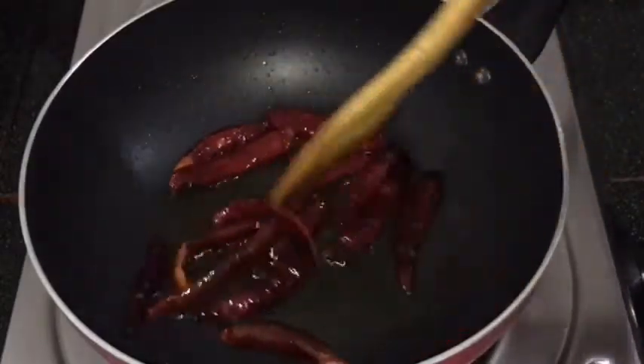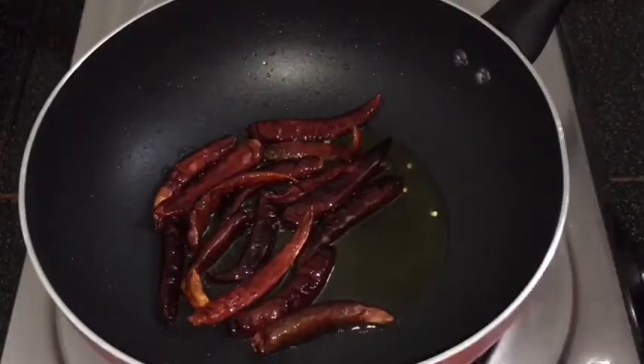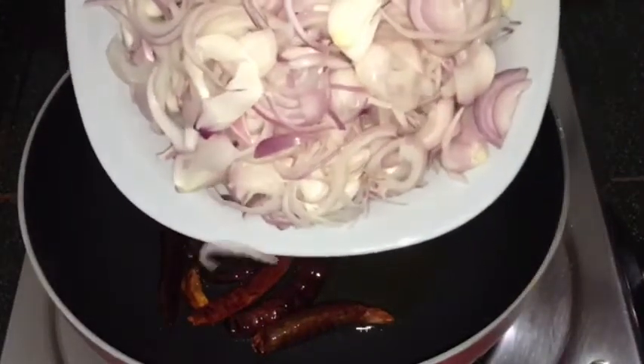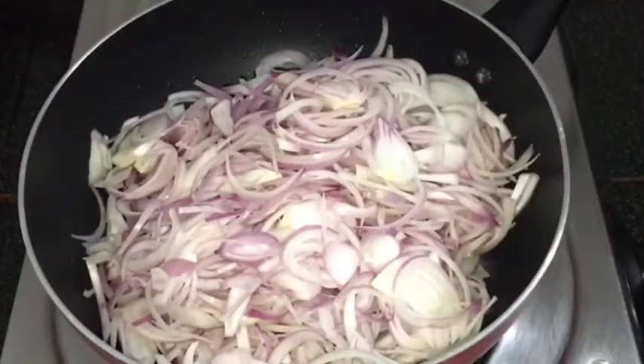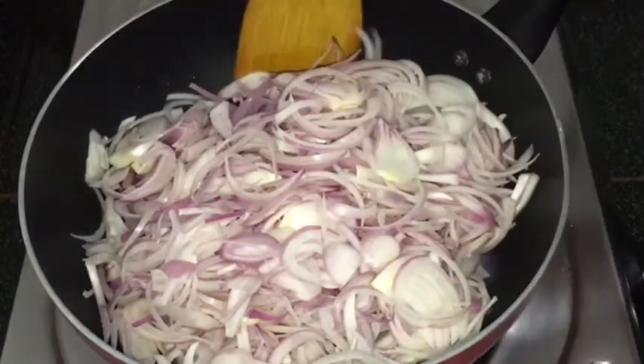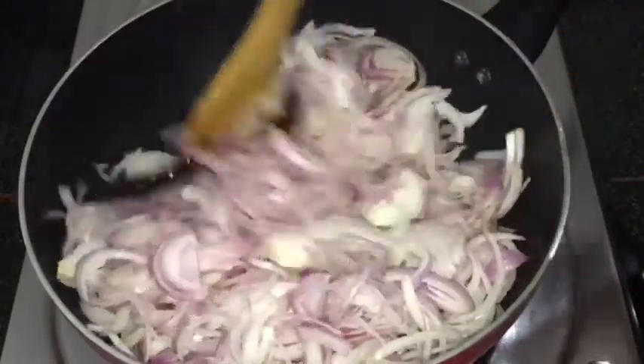Now we are ready for this. We are going to add some salt in the medium size. We are going to add a golden brown round.